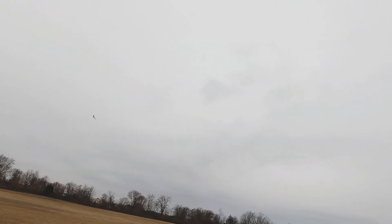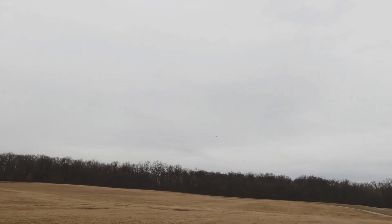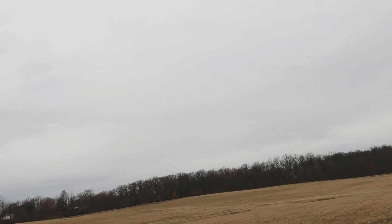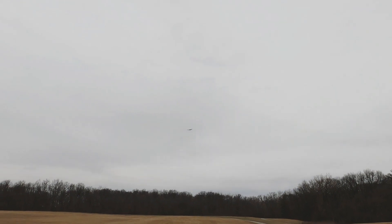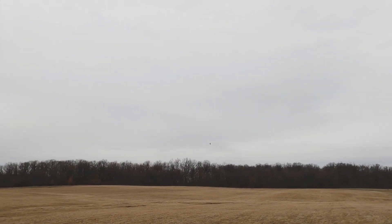I almost wish that it came with the same 1406 2600 KV motor like the Zod Dart has. If it had that same motor I would just run this on the 6-inch prop like I did on the Zod Dart 250, and I feel that would push the efficiency up.